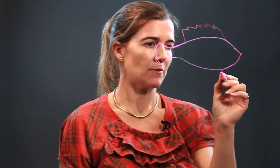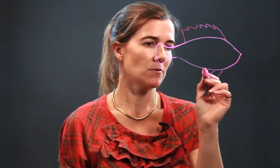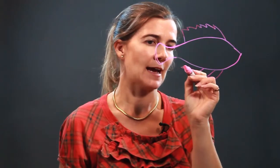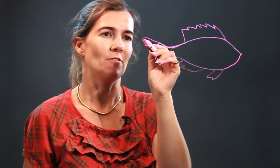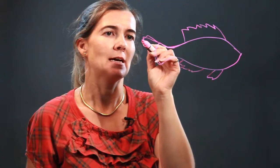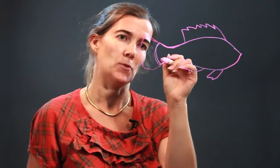Then we have a little fin on the bottom here, and then another one back here. The lines are more pointy than some other fins you might see. And then again we have a fin here, and because the others are pointed, this is also somewhat pointed.